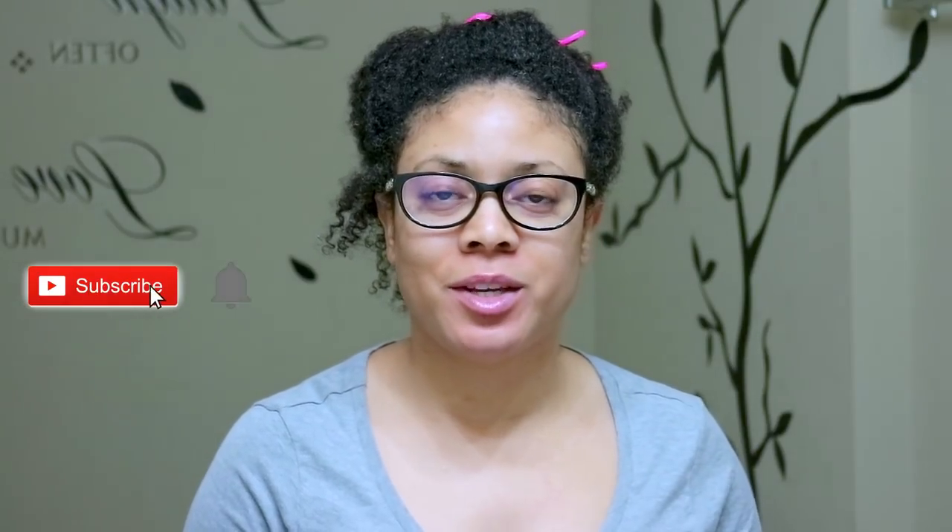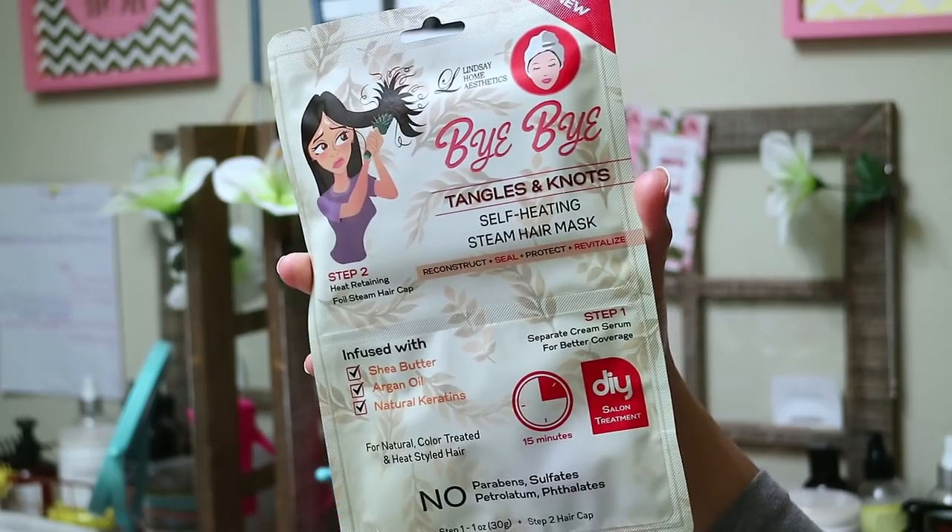Hi guys and welcome back to my channel, thanks so much for tuning in for another video. Today's video I am going to be doing an at-home DIY slash product review. This is a product I purchased from Walmart — I was just walking by and the product junkie in me said 'buy me, buy me.'